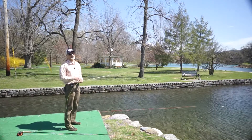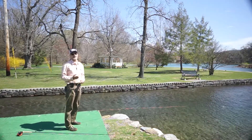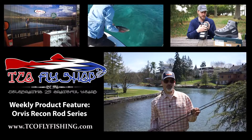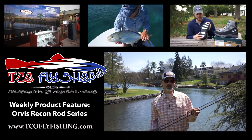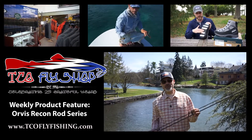These rods are really exciting because they come in at a price point of $425 to $475 and yet offer an awful lot of value. Two rod series we brought to the table in 2015: the Orvis Superfine Carbon and the Orvis Recon.